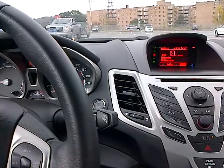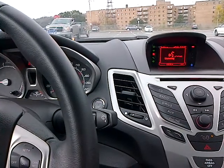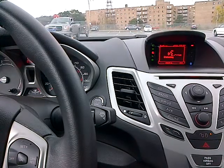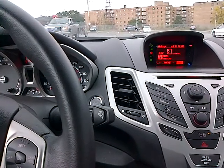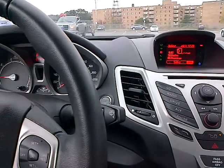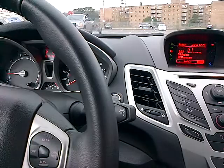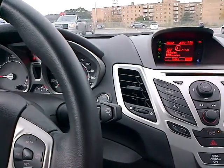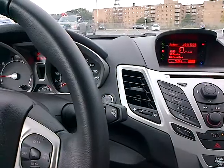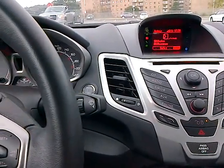[SYNC]: "USB, please say a command." Play artist Mumford and Sons. [SYNC]: "Say one after the tone for play artist Martha Reeves and the Vandalas. Say two after the tone for play artist Blood Meridian. Say three after the tone for play artist 13 Engines. Say four after the tone for play artist the Markinside." Cancel. I officially give up.